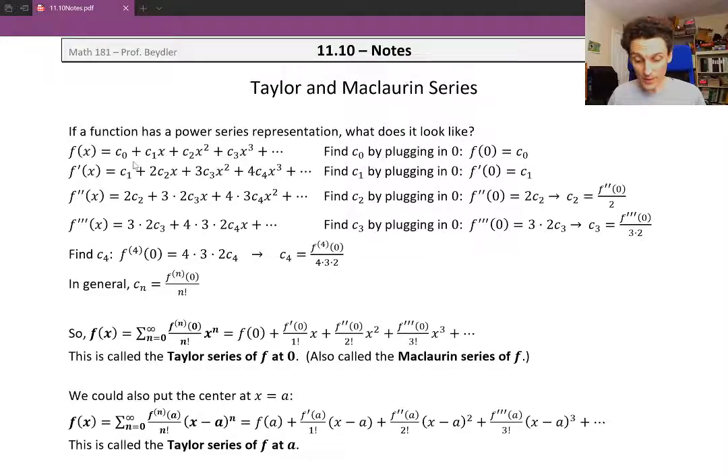We can figure out right off the bat what c0 would have to be by plugging in x equals 0. If we plug into the left side, we just get f of 0. If we plug into the right side, all of the terms become 0 except for c sub 0. So the first coefficient, c sub 0, would have to equal f of 0.